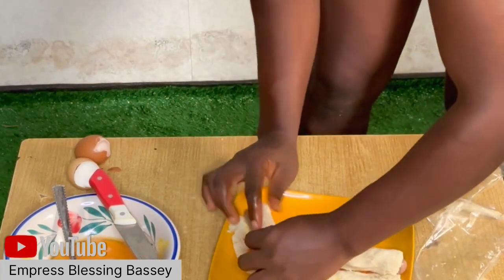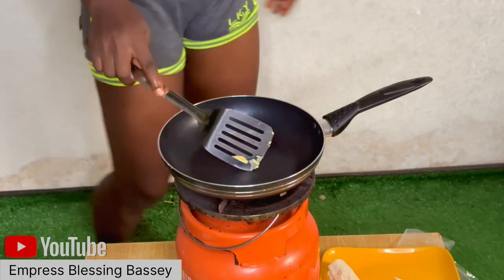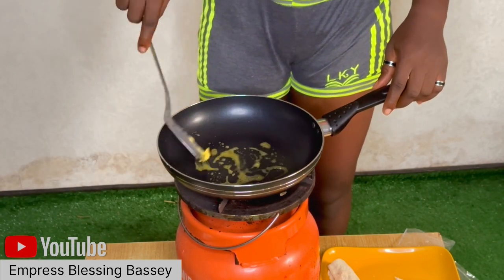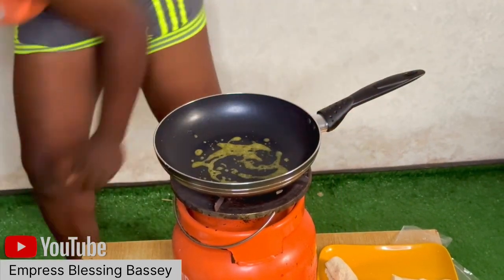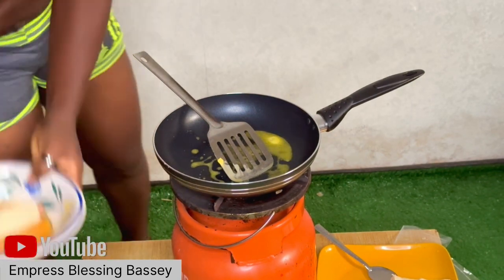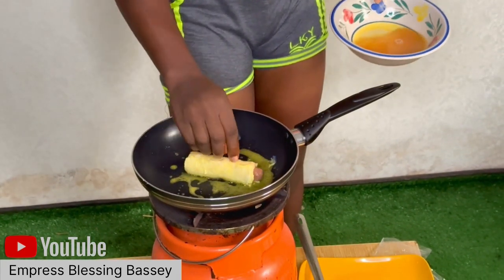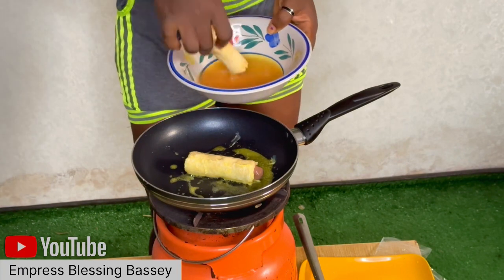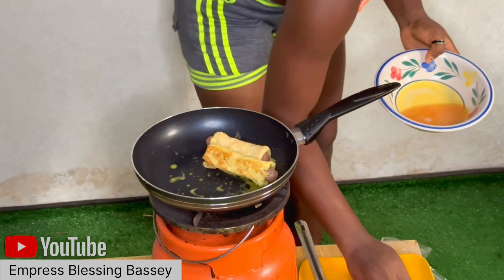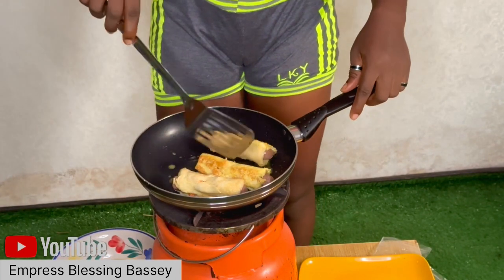After prepping and rolling your bread, get your frying pan, non-stick pan, or pot and add oil or butter to it. Then soak your already-rolled bread into the egg mixture you already mixed. You can just dip it in, or soak it for a while. Then place it into your oil and allow it to fry. And that is all — that is how you do your sausage bread roll!